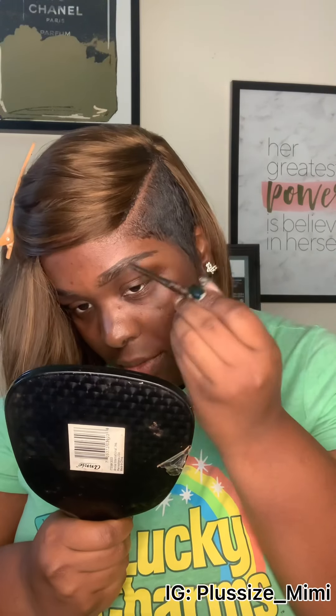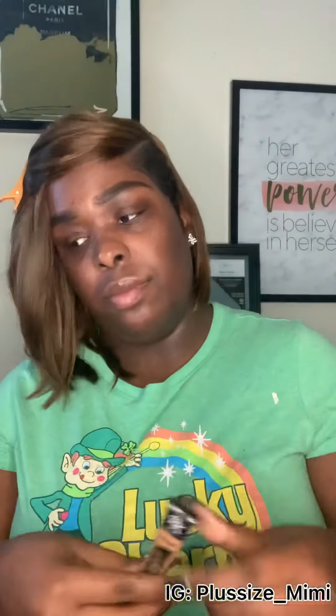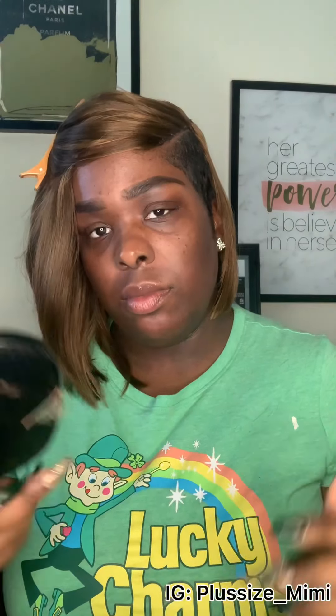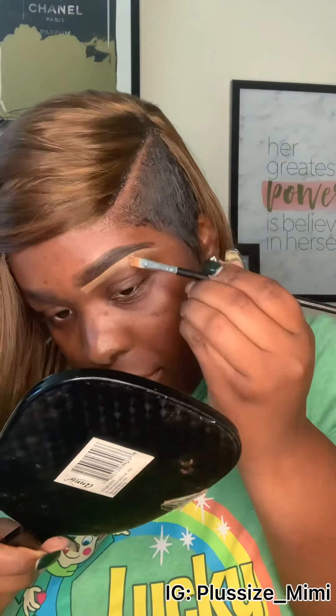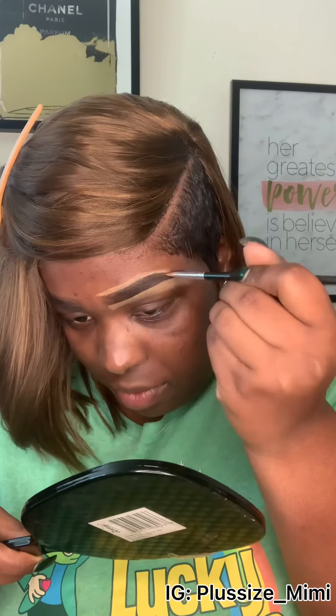I start with the top of the eyebrow — you can start with the bottom, but I like the top because it shapes better. We're going to use our concealer, Ruby Kisses in the color Toffee. I start with the under eye with the concealer just to shape it, then blend out that concealer, and then do the top the same way.